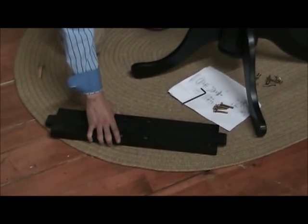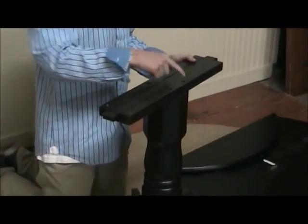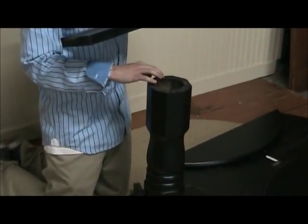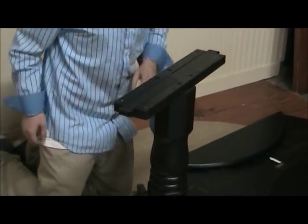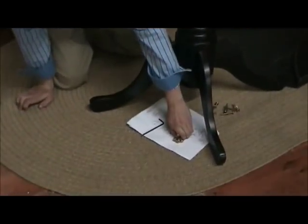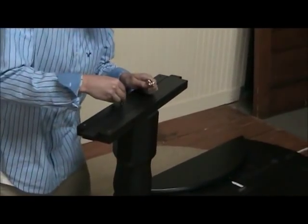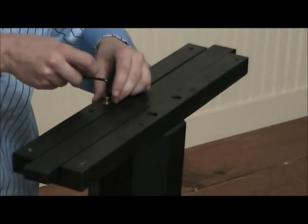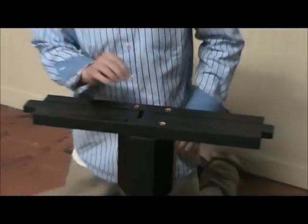What you're going to do is take this piece and make sure you have these four interior holes flush with these four holes on top of the middle support. Once you do that, grab four of these bolts with washers and fasten them through and tighten them on. Once you've fastened all four bolts down, you're done with step two.